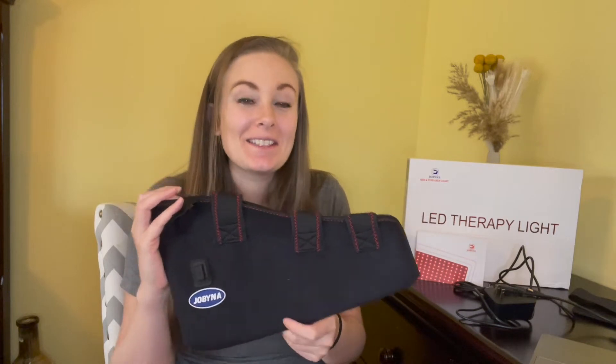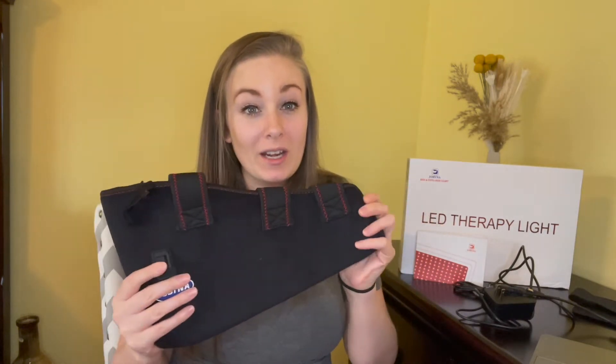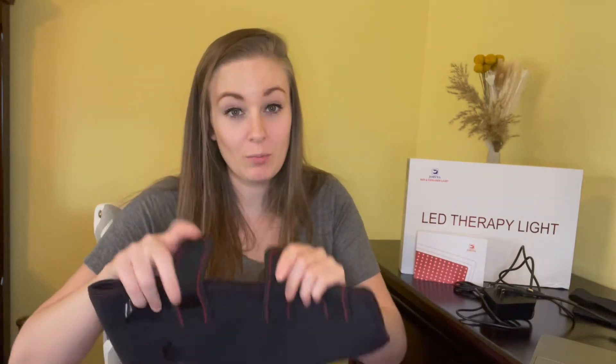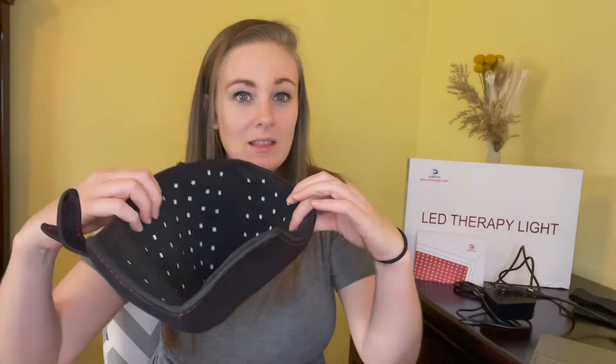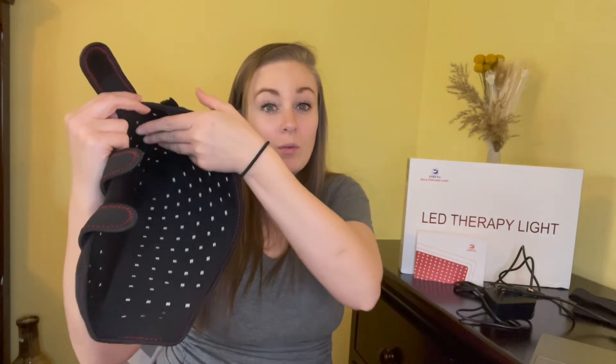I just received this LED therapy light that goes on your foot and it comes with a few different pieces. I'm holding the actual LED light therapy device, and when you open this up it has all of the light sensors inside. This has 316 invisible LED light chips and 150 visible LED light chips, and it wraps around your ankle.